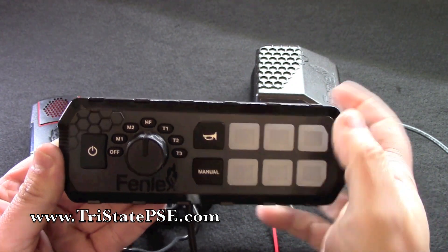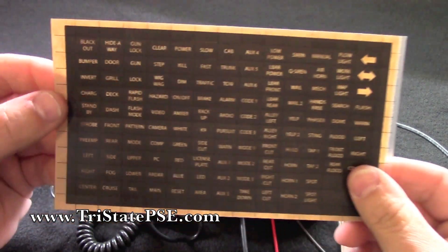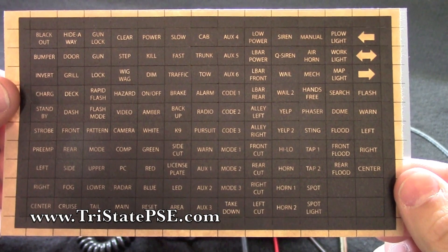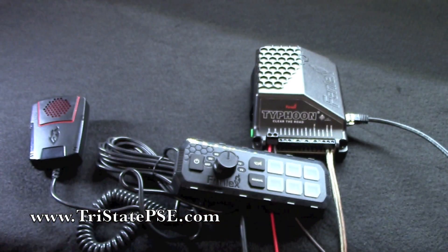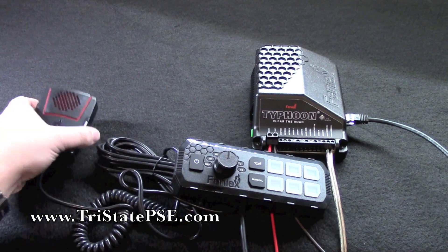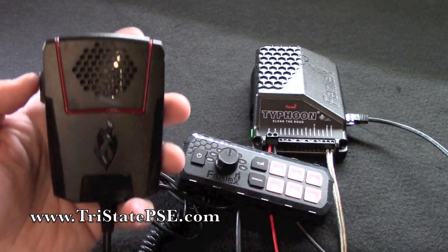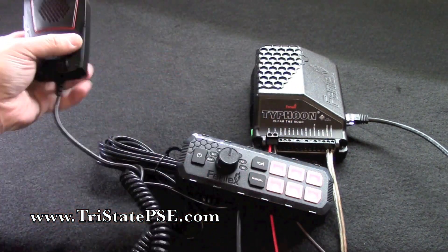There's your power button — it turns everything off. Phoenix gives you a sheet of legends, as they always do, to label all of your buttons, and you get plenty to choose from. And there's your PA mic — it works just fine.